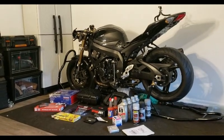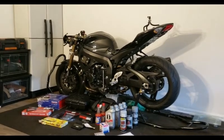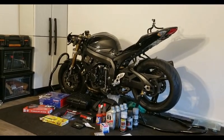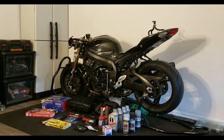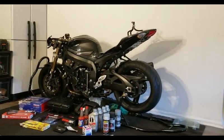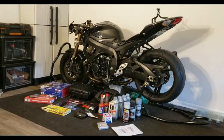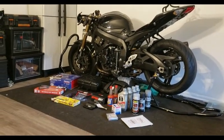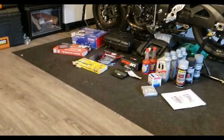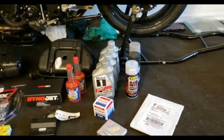Here it is — Project Zixxer. It's a little more put together than you guys probably saw before, but that's just so I can keep this place kind of clean. The tank was sitting over here, the tail was sitting over here — all those things are just set on the bike, they are not attached. They've got to come back off for me to do what I need to do. But as you can see, I got my parts down here — let's get a closer look at them.